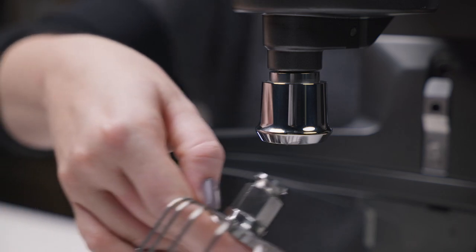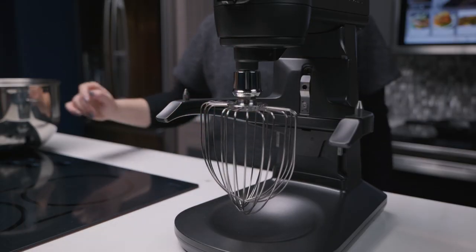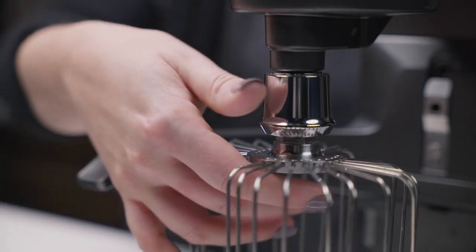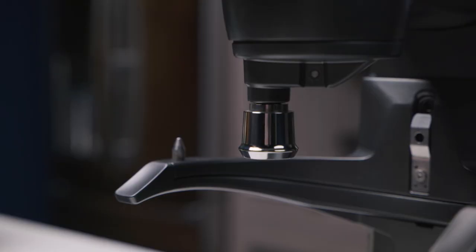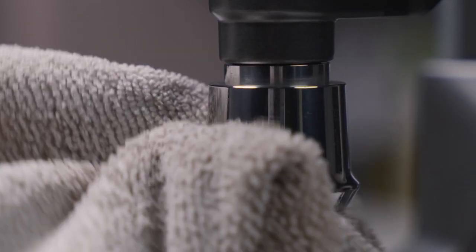Insert your desired attachment. Push and twist into the one-click release shaft until you hear a click and the attachment feels firm in place. To release the attachment, gently pull downwards on the metal quick-change piece. Make sure to wipe down the quick-release attachment shaft after each use to remove ingredient buildup.